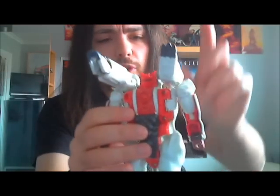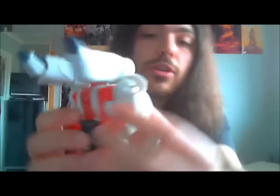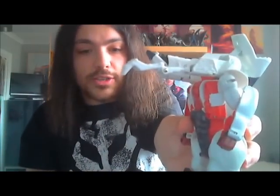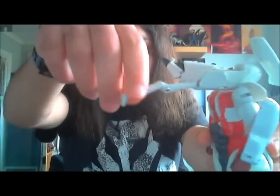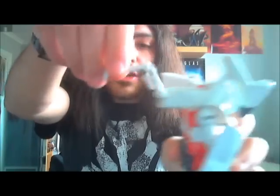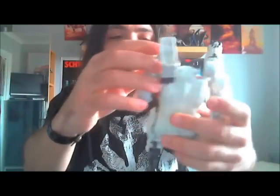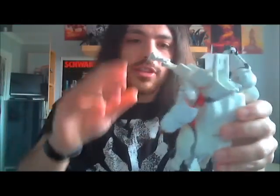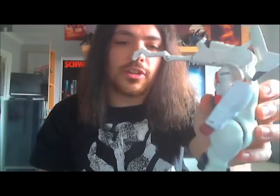If you remember the toy Scorponok — I have the Scorponok figure so I'll review that at some point — his gimmick was two missiles in one claw and a Cyberbee in the other. This guy has a few differences. He has a hidden weapon in one of his claws: there's a button on the side which, if you pull it, reveals a spring-loaded attack claw that launches out when an enemy is close to hand. It's a nice little gimmick — nothing that special, but it does what it does.